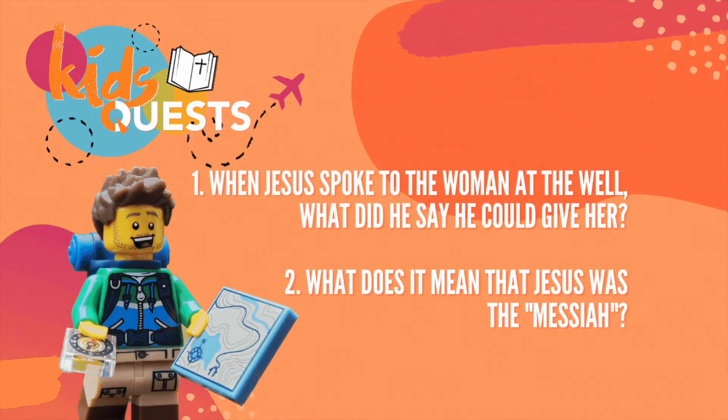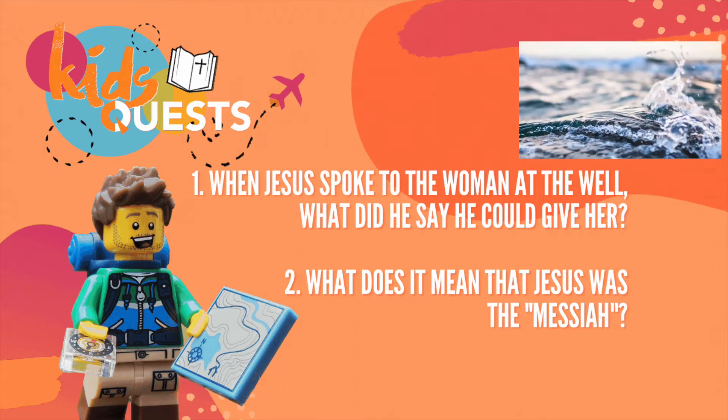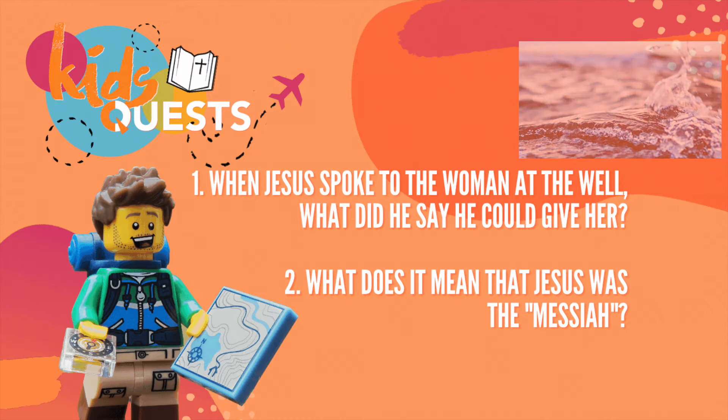And now the moment you've been waiting for — let's hear the answer to this month's Kids Quest. The answer to the first question was: when Jesus spoke to the woman at the well, he said that he could give her living water.